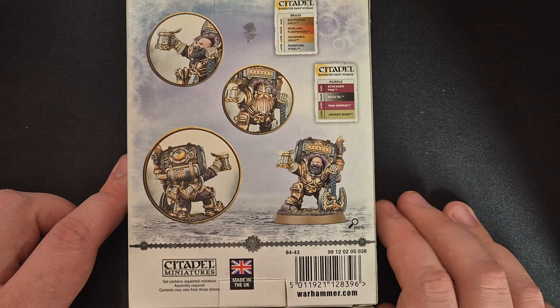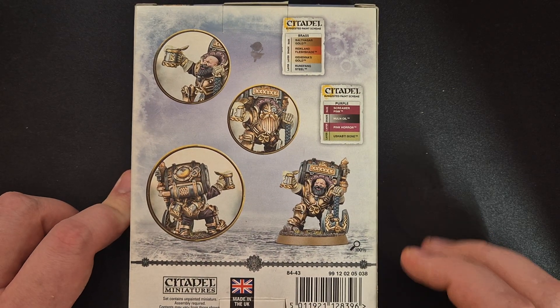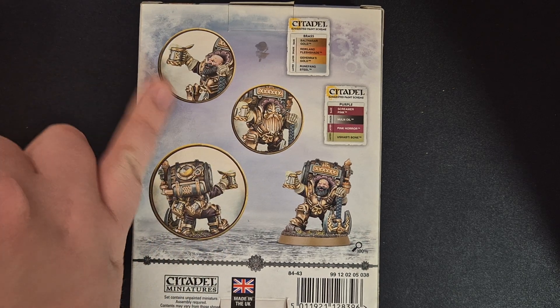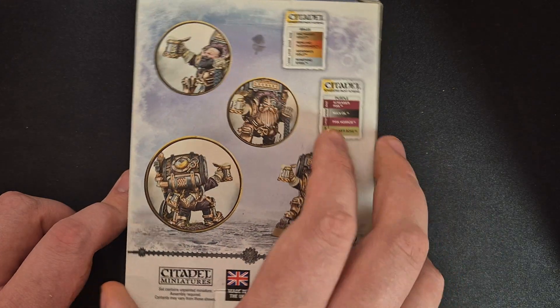This is the back of this box. As you can see inside, we will have a helmeted option and an option without helmet. So let's look inside of the box.